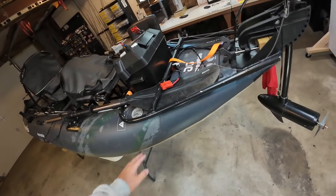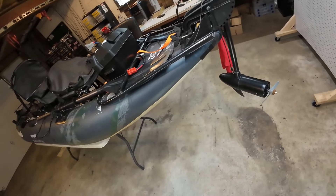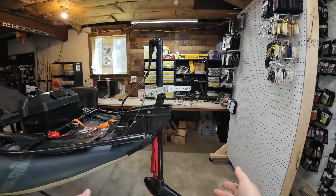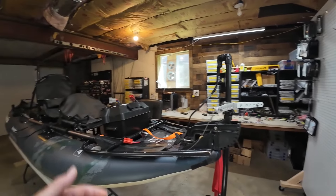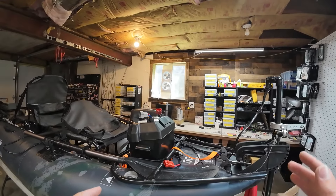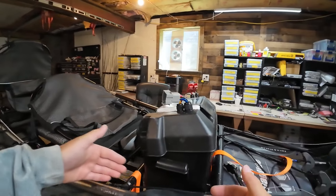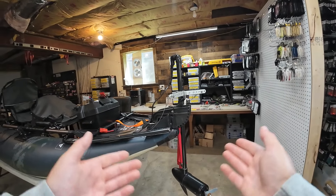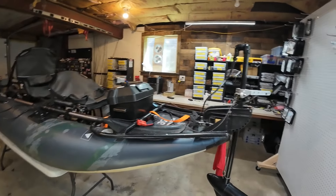If you have some skills — you can weld, you can do electrical stuff and make things — this is right up your alley. The only thing I can see doing in the future would be upgrading to a bigger motor, but that comes with extra weight, a bigger propeller, and more battery power. If I wanted to do that, all I'd have to do is buy the bigger motor and another battery, mount them side by side, and I could run something equivalent to an 1103 — an 86, 100, or 120 pound motor. Sky's the limit if you want to go faster.